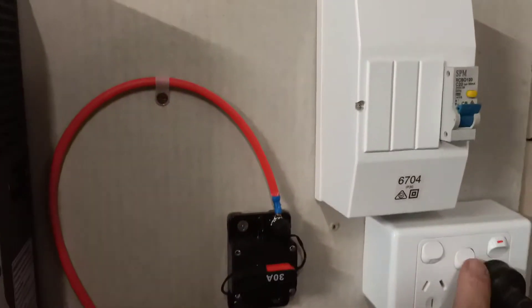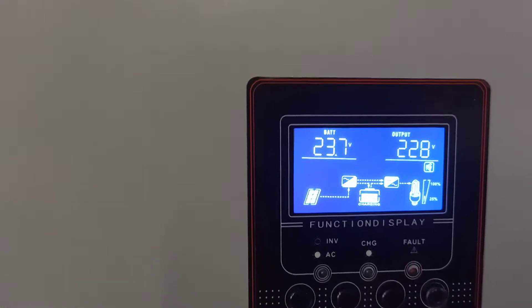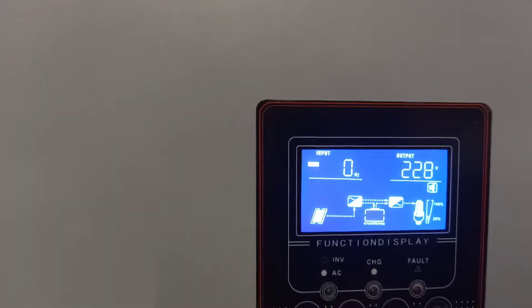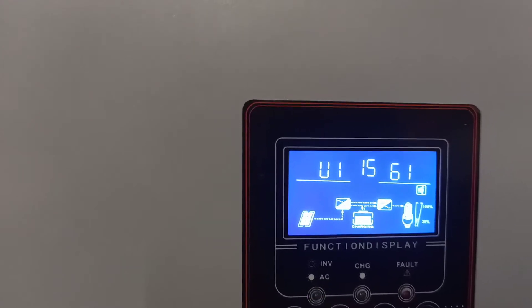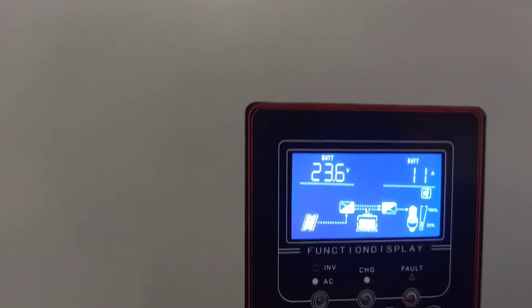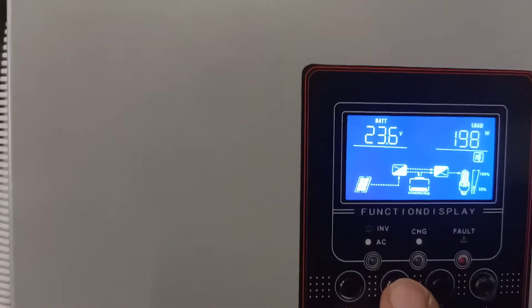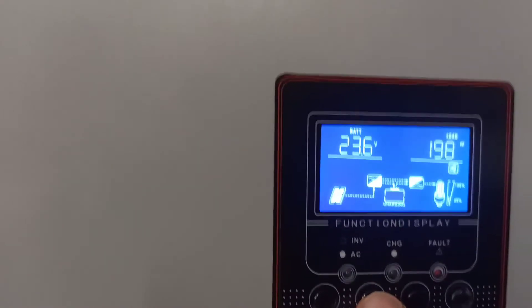I've got another set of lights in the other shed. I'll switch them on and see what it does — that's 228 volts. Let's have a look. It's now using 11 amps on batteries and 198 watts with five fluoros.